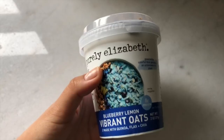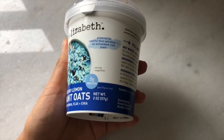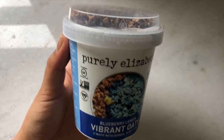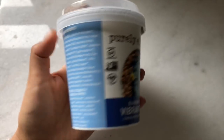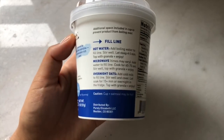For breakfast I had these pre-made oat cups — it's the colorful line from Purely Elizabeth. It's all natural coloring; you guys know I don't mess around with any artificial colors. I kind of forgot to take a video of the actual pink one that I ate, so I'm showing you the blue one and you can imagine what the pink one looks like. I'll put a little picture here.